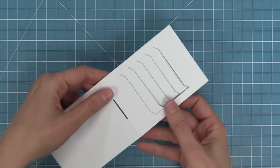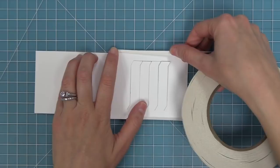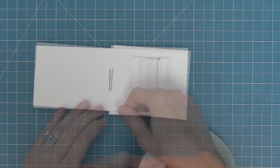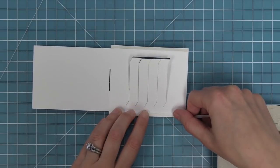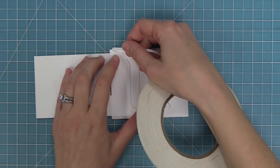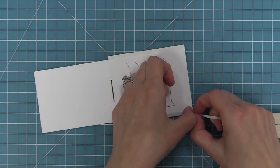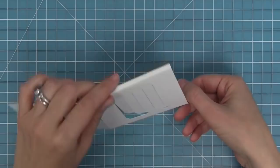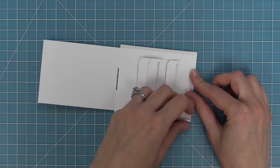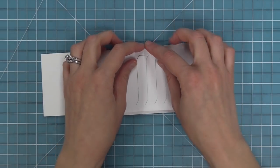Next we're going to work with some eighth-inch double-sided tape. I'm going to layer four pieces of this nice skinny strong tape onto these tabs — some on the inside of the tabs on both the top piece and the bottom piece. Then we'll flip it over and put tape on the other side of those tabs for a total of four pieces of tape. Then flip it over so we're looking at the back side of the die cut, peel up that tape on the inside of both tabs, and fold those tabs shut.